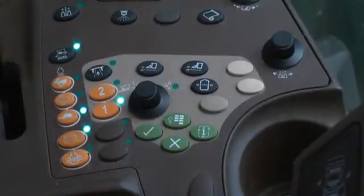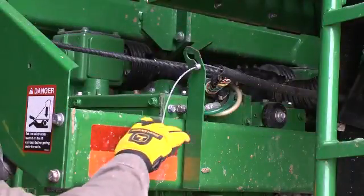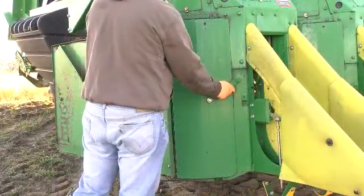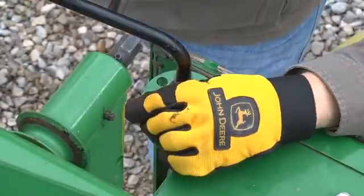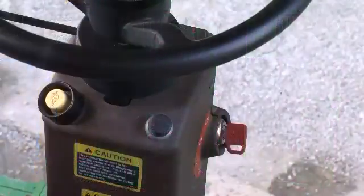Set the parking brake, stop the engine, and remove the key. Leave the cab and immediately lower the unit lift cylinder safety stops. Manually inspect the unit or units and remove obstructions if necessary. Relieve pressure plate tension to more easily access the drum area and remove the plug.